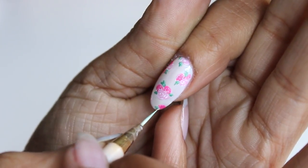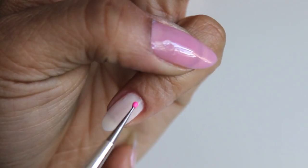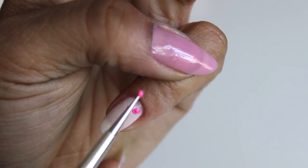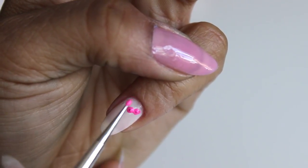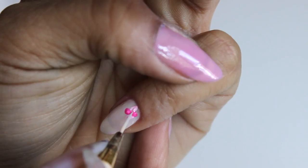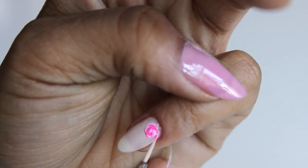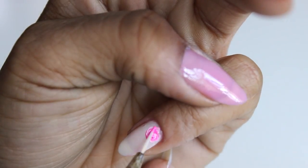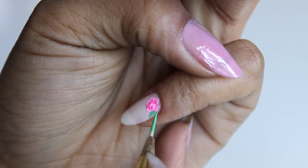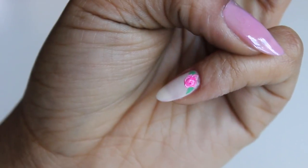Now that that's over, we're going to move on to our roses nail hack. All you need is a dotting tool. You're going to place two dots of your main color, and then two dots of a white or lighter version of your main color — here I'm using a light pink. Then you're going to take a smaller dotting tool or a brush and start in the middle and swirl outwards. You can go back in and add more color if you need to. Draw your leaves and you're done. Feel free to do this design on as many nails as you want to.